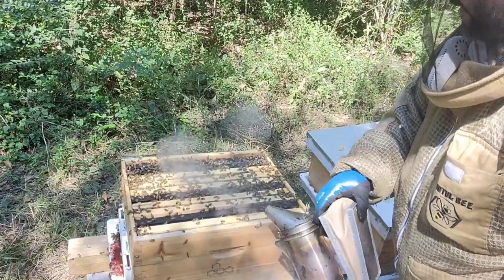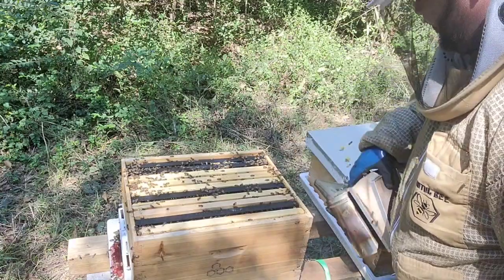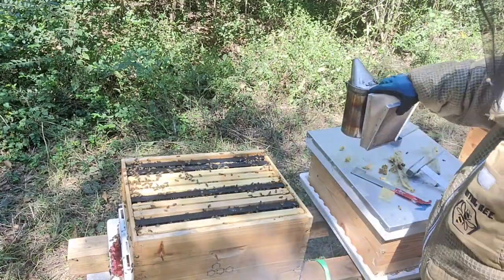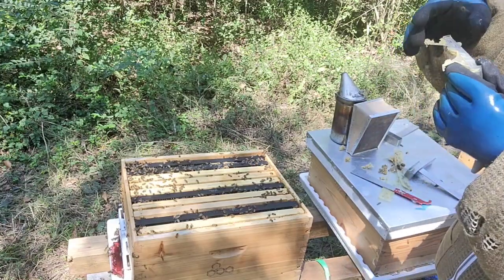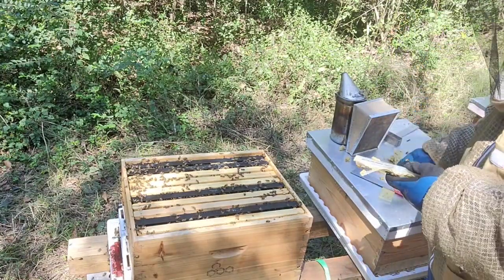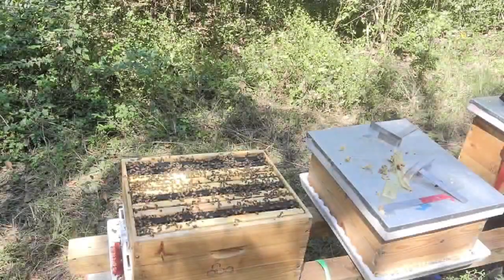What else do we need to do right now? Something that I cannot forget — but I usually forget — put back the traps. Are the traps okay? This one needs more oil. Clean them up.